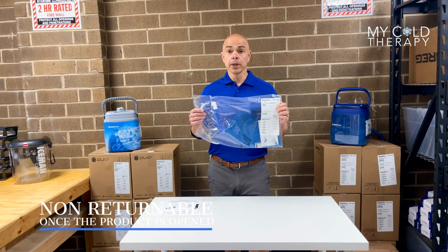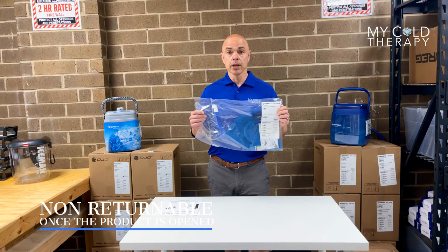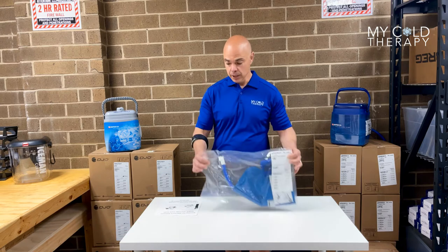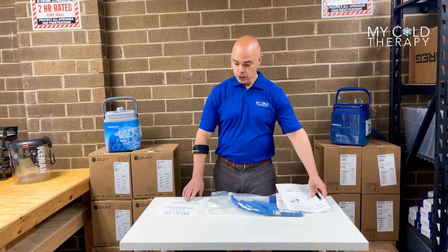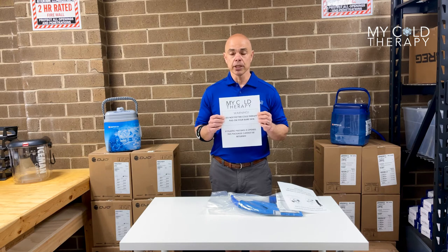Once this bag is opened it is non-returnable. Most of our pads go to surgery patients and because of the risk of infection we cannot send out anything unopened. You're going to get a warning letter with every single Bragg pad that shows the difference between a Kodiak and a cube. Please take note of your connections before you open the bag. You're also going to get the skin warning label which says please do not put this on your bare skin because you could risk harm.